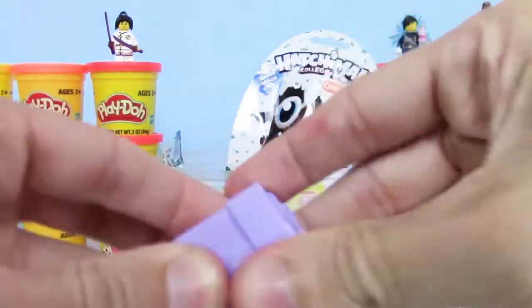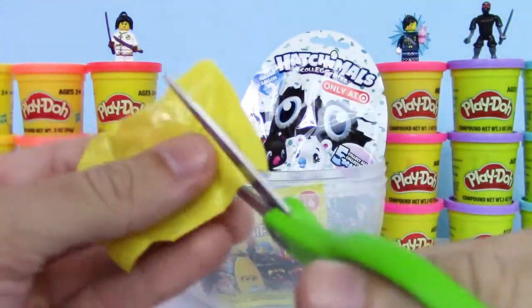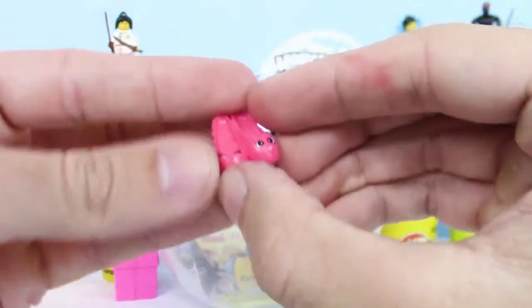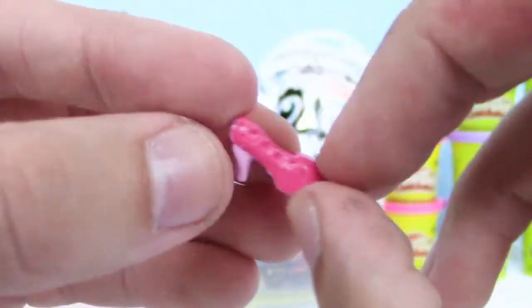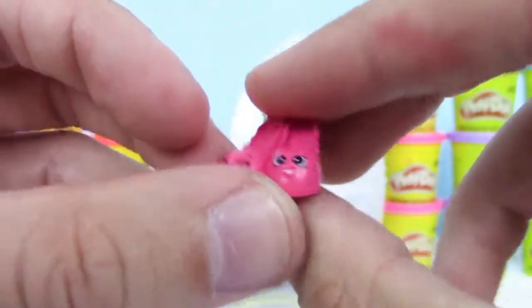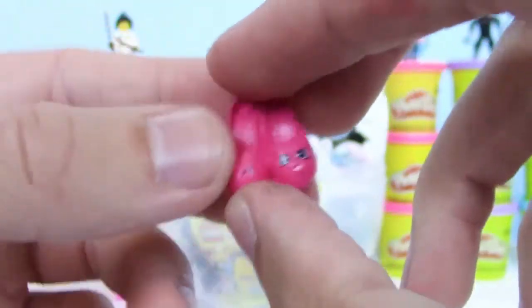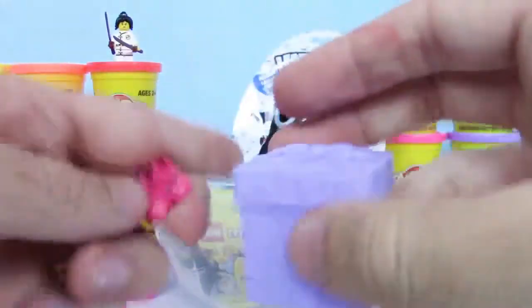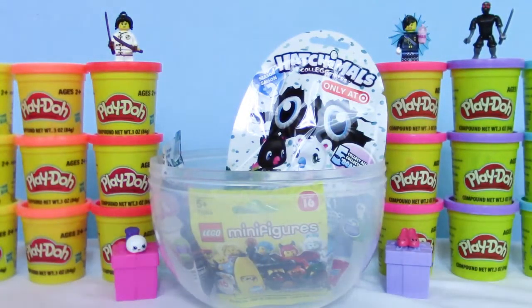Let's see what we got in this one. We got the Shoes Royale. This is a part of the Princess Party Topkins. Let's set that up there. Perfect!